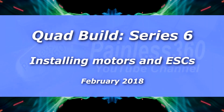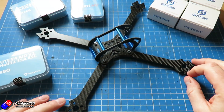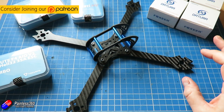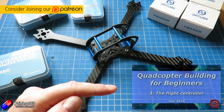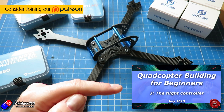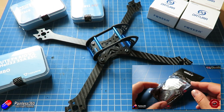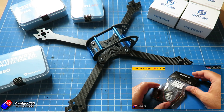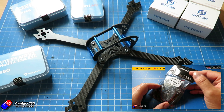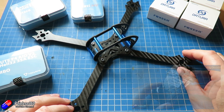Hello and welcome to the video. This is the first of a couple of videos where we're going to build out this frame with some of the parts on the desk. This is quadcopter building series 6, and if you have never built a quad before we have a number of series on the channel — quadcopter building for beginners — where we go through things in far more detail. This build we're going to go through at a reasonable pace.